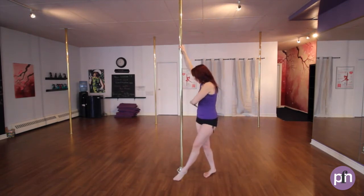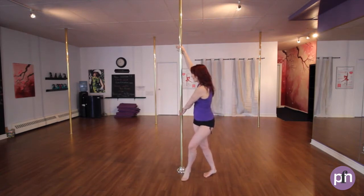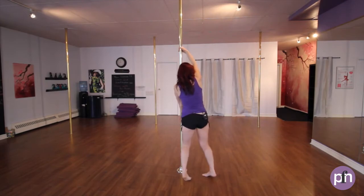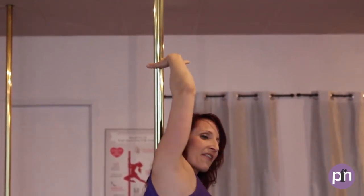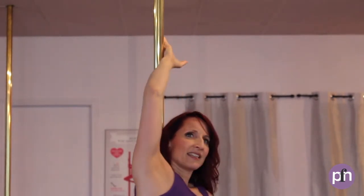So the thumb is gonna point downwards, hand's gonna be at the hip, nice and low. You're gonna step, turn underneath the arm, and the hand is gonna do a little wrist roll — going to the inside thumb, back of the hand, through the pinky, up to the hand.